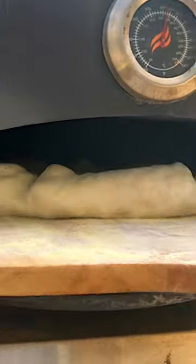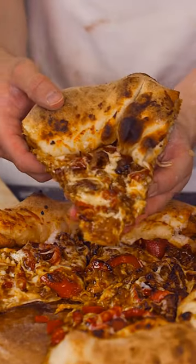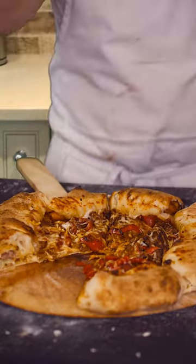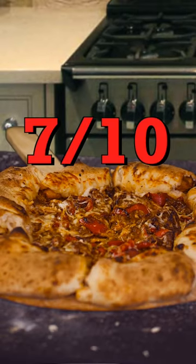Okay, all that's left for us to do is cook it. Okay, here it is. Let's give it a try. Seven — seven grams of sodium per slice on this thing. Coincidentally also a 7 out of 10 pizza.